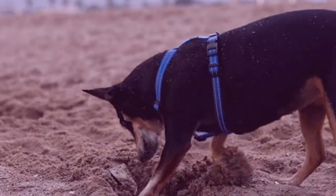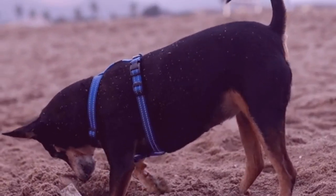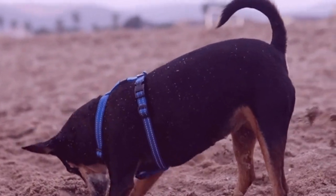Choosing safe, appropriate exercise improves your dog's behavior, increases their bond with you, and helps to keep them healthy.